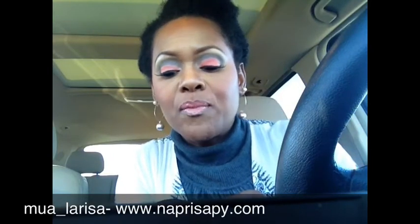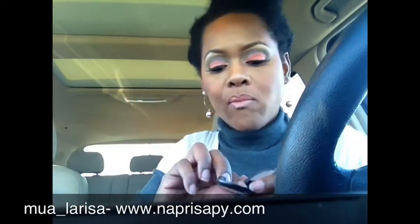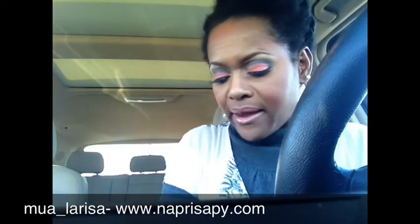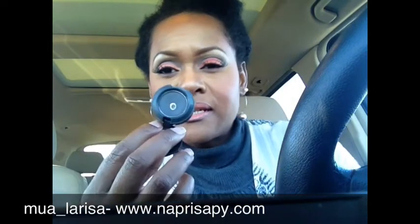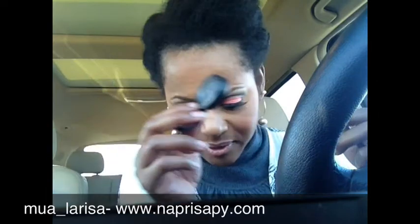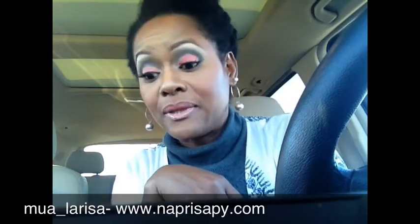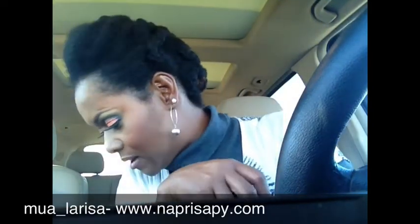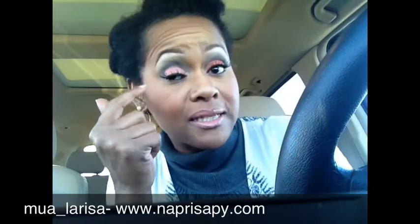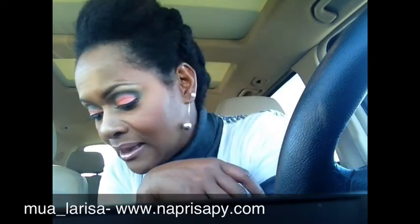In my crease I used Copper Plate, which is a matte gray shadow. In my outer V area and crease, the first thing I did was put Print in there, and I also have Carbon — that's MAC's matte black — to help deepen it a little bit more.